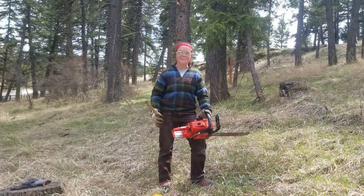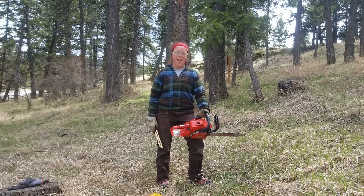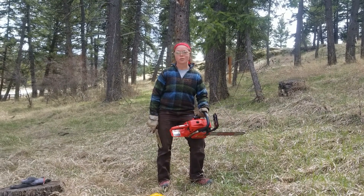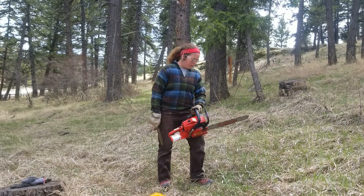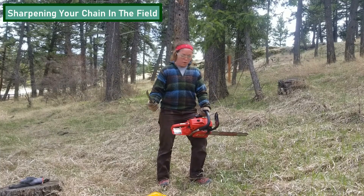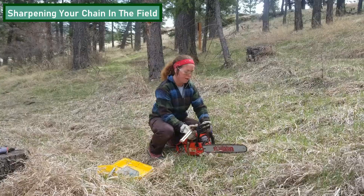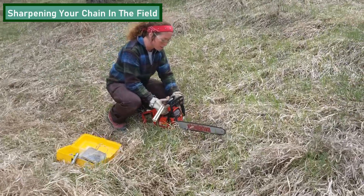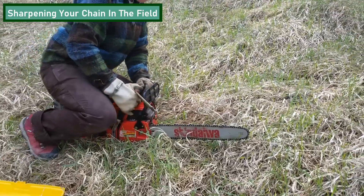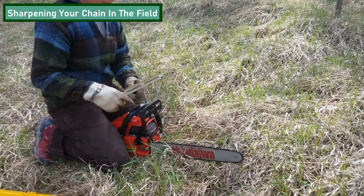Hello everyone, my name is Riss. I am a field crew leader with the Montana Conservation Corps and I am going to be giving you a short lesson on sharpening your chain in the field. The best way to do this is to have your chainsaw on the ground. You want to make sure that the bar is not engulfed in the grass. You're going to hold your chainsaw between your legs so it's nice and steady.